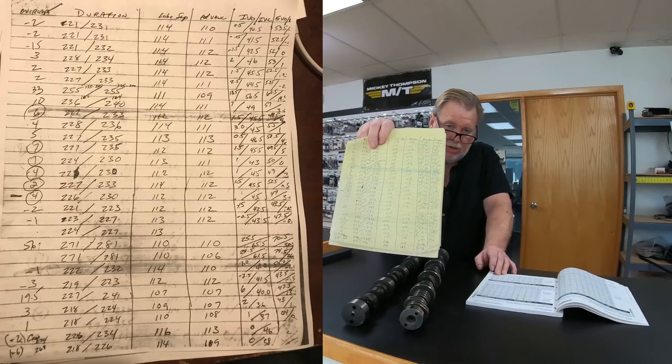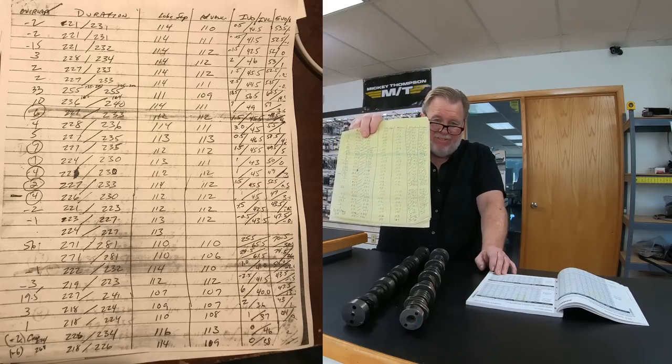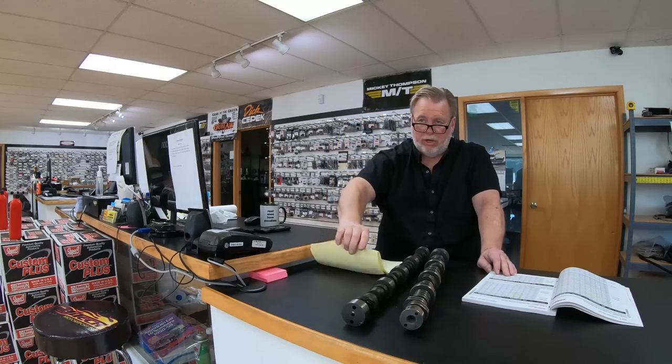For a truck, you want true overlap between minus one and plus one degree — that works best for trucks trying to pull anything. For spirited street use, you want three to five degrees of true overlap. The more overlap you have, the fussier the idle. If you want something that sounds like John Force idling in the pits, just increase the overlap a little — but you're also losing cylinder pressure. The goal is to trap cylinder pressure from the intake manifold, light it off, make power, then shoot it out the exhaust. The LS1 head does this pretty well up to about 500-525 horsepower.